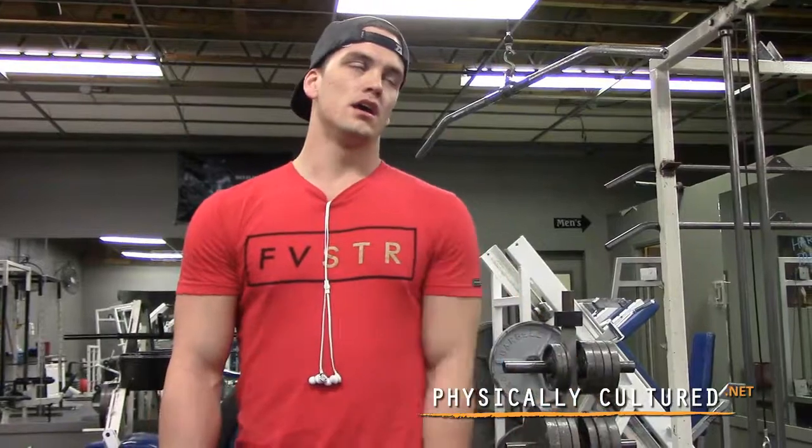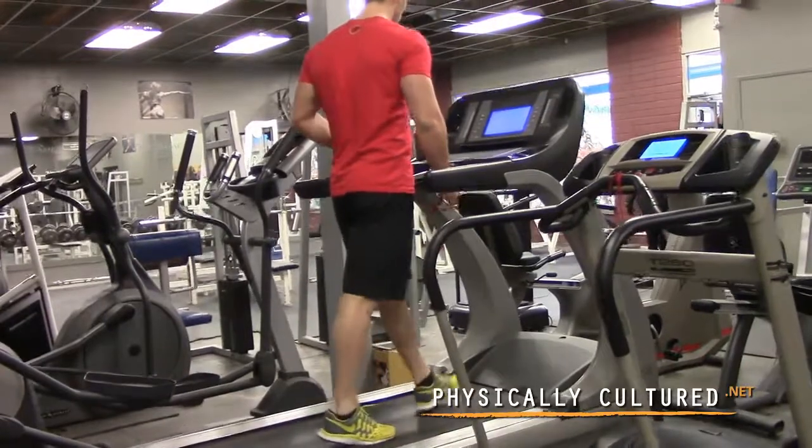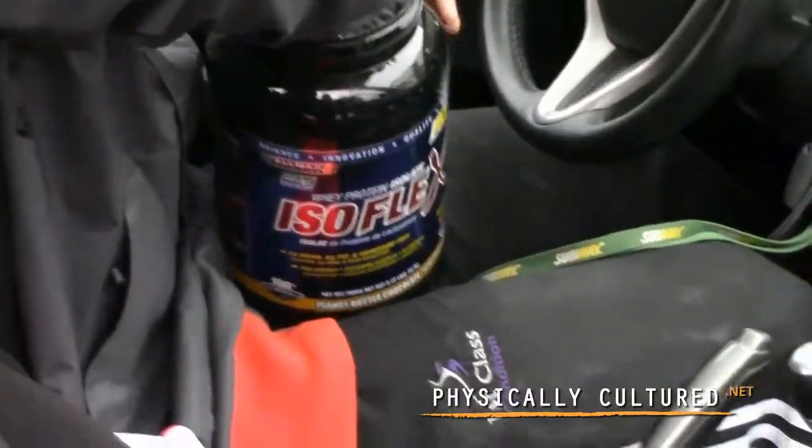I also recommend tanning a couple of months in advance to get a good base. The darker you are on stage, the better it is for showing definition - and that's what you're there for, to show your symmetry.